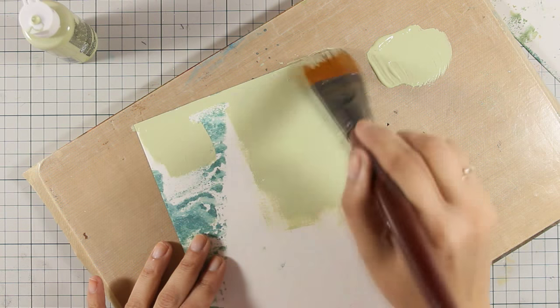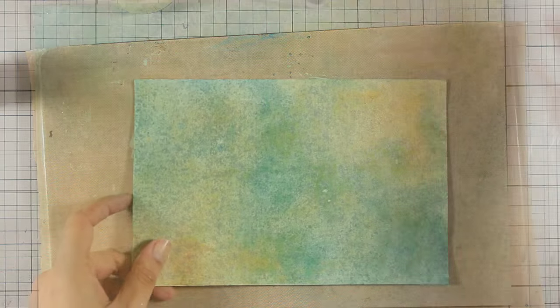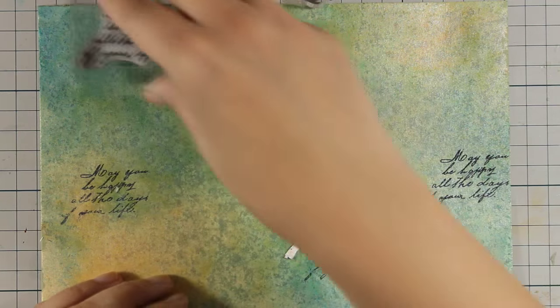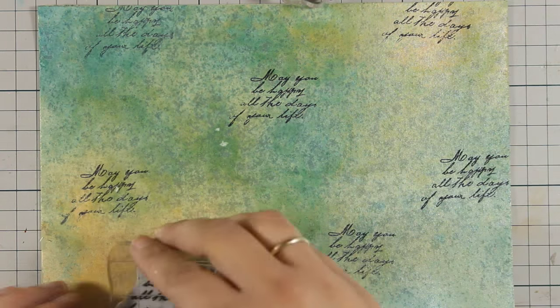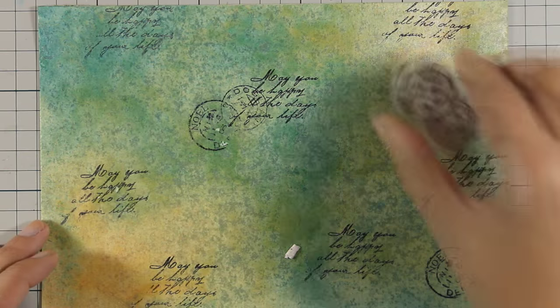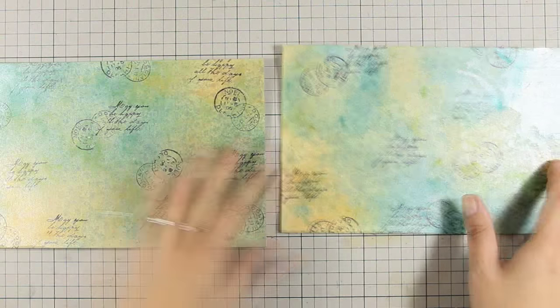I am just going to cover up the back — this is going to be the inside of my pouch, so I don't really care how this is going to look. Now for the outside I am going to stamp, and I'm using my black ink. I'm just going to stamp a couple of designs just to make it look more interesting, so you can see that you can even stamp on this stone paper.